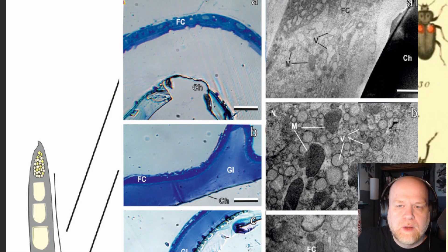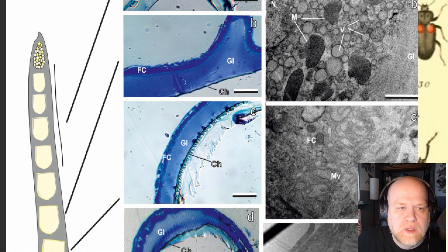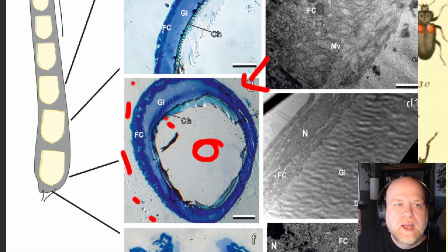They looked at these eggs under light microscopy with staining, and what you see here is the follicle cell on the outside, the chorion in the middle, and this central layer is where the glue is secreted. You have the follicle cell here, the egg chorion or shell here, and this blue material is the glue — a very consistent layer around the egg. This internal void is the egg itself, going all the way around, with follicle cells on the outside and the glue surrounding it entirely.